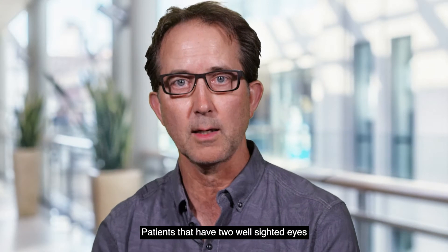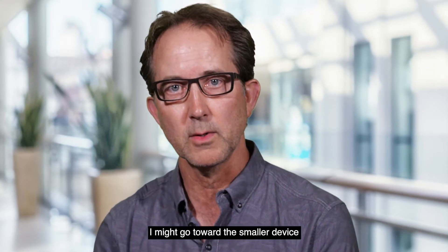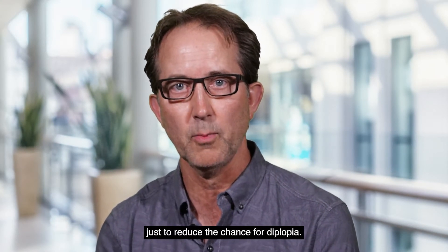For patients that have two well-sighted eyes, I might go toward the smaller device just to reduce the chance for diplopia.